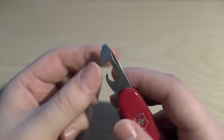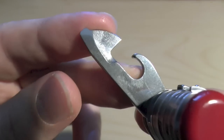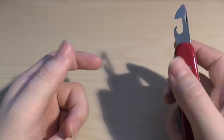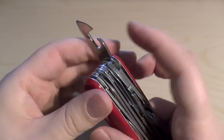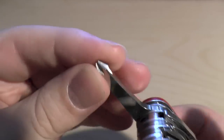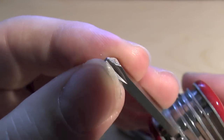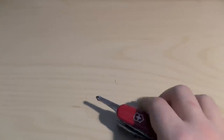The can opener is excellent — probably one of the best in the business. Don't believe me? Grab a can and use it. It's very efficient and works surprisingly well. And you've got this Phillips screwdriver — one of the best in the business. I've used it on this Swiss Champ so many times; you can see a bit of wear on it, but it will just eat the job at hand.